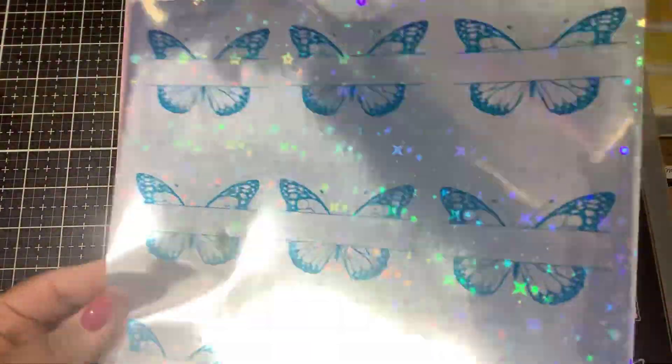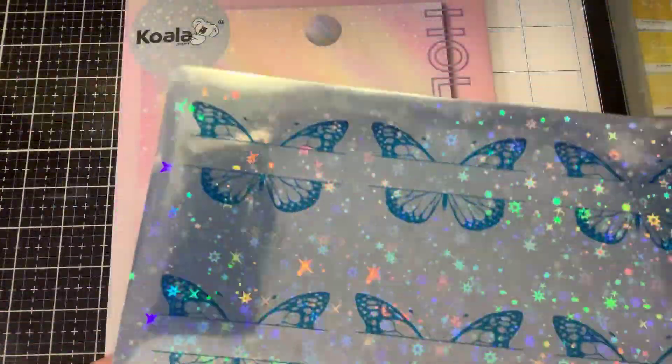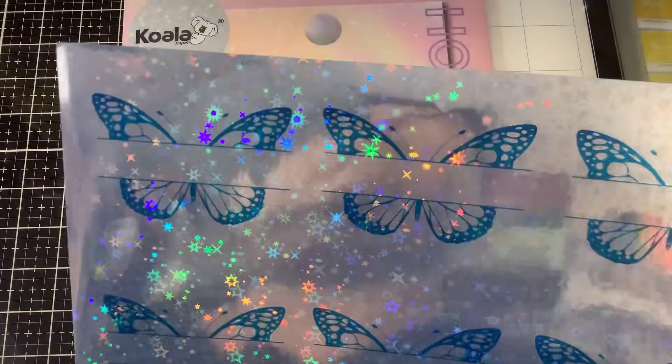I did print some of our new logos on my inkjet printer and you can see you can do color printing and get those beautiful holographics. I also did some in little blue butterflies, but you guys know me — I'm going to step it up a notch.